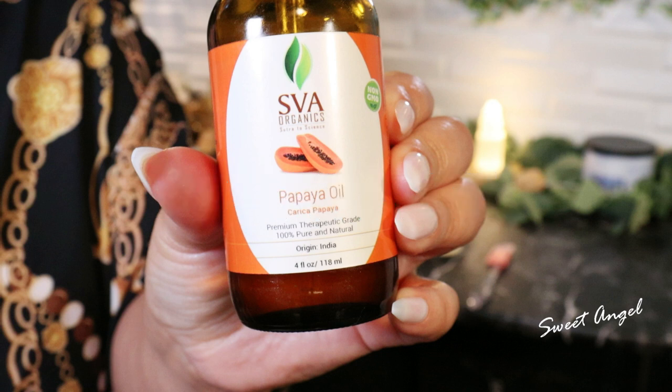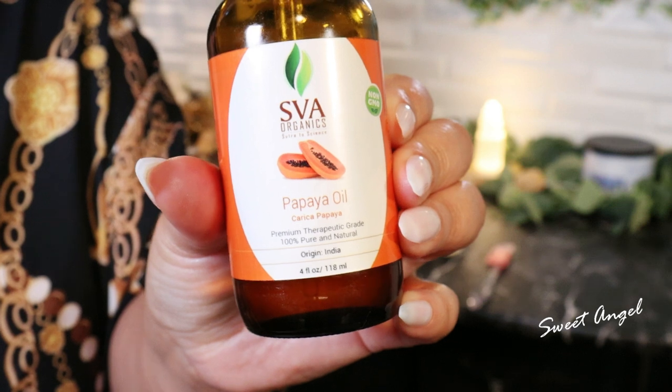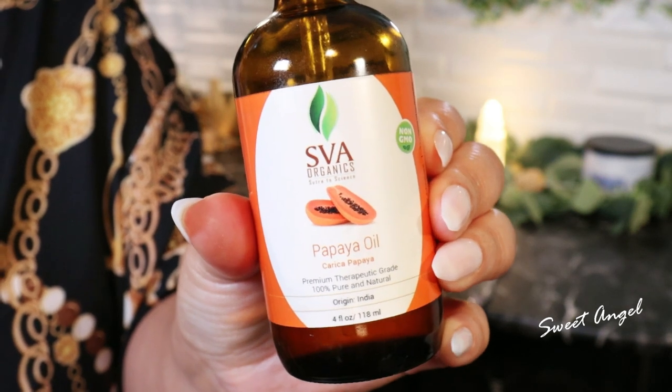Papaya oil will help to lighten age spots and those dark knuckles. Papaya oil also contains fruit enzymes called papain. Papain will help gently dissolve the cement that traps dead skin cells.